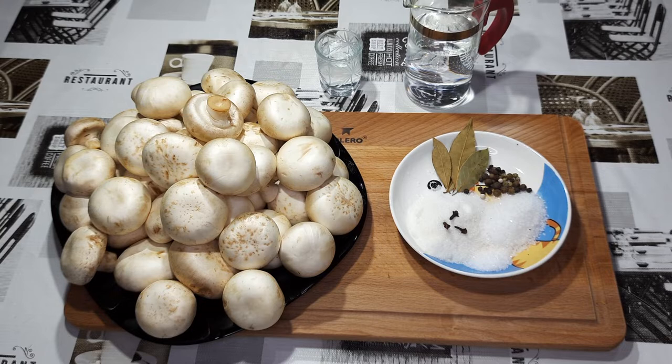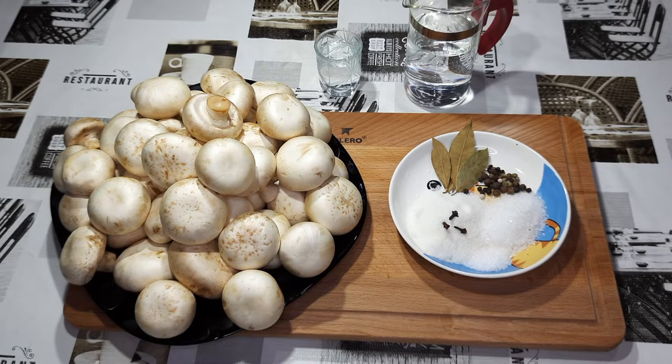Хочу представить вашему вниманию довольно интересный и очень быстрый рецепт маринования шампиньонов. По данному рецепту можно также мариновать и лисички, и опята, также можно мариновать и вешенки.